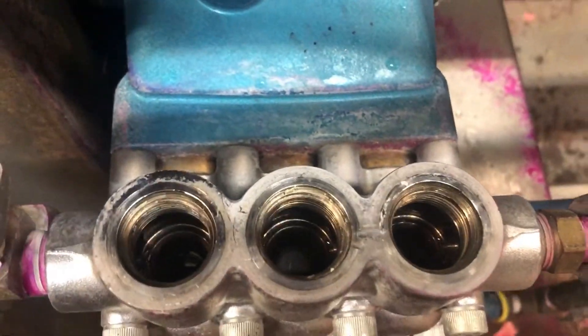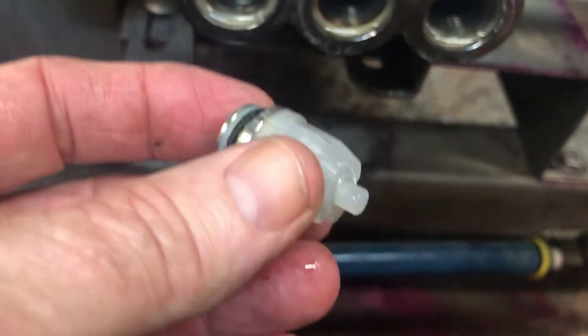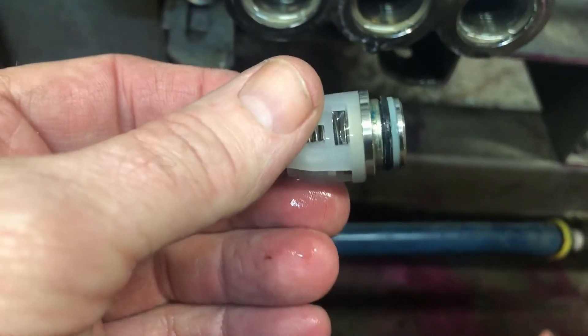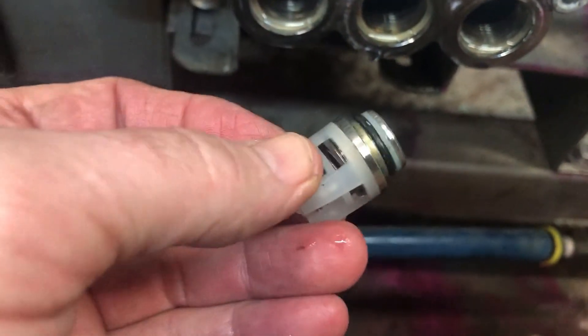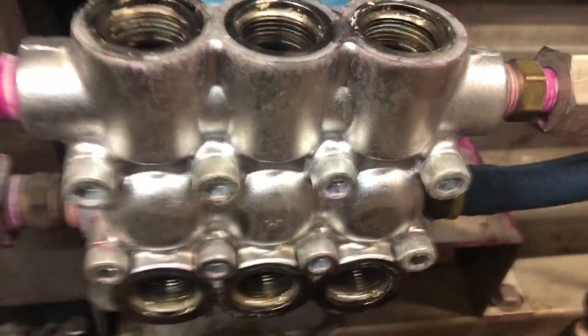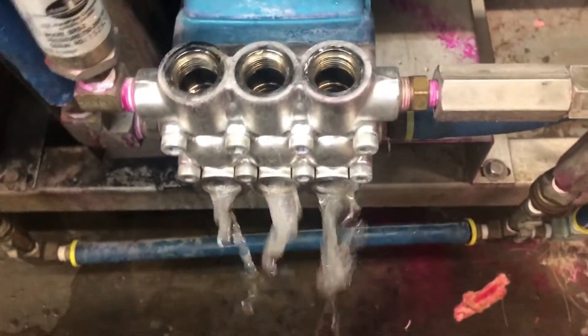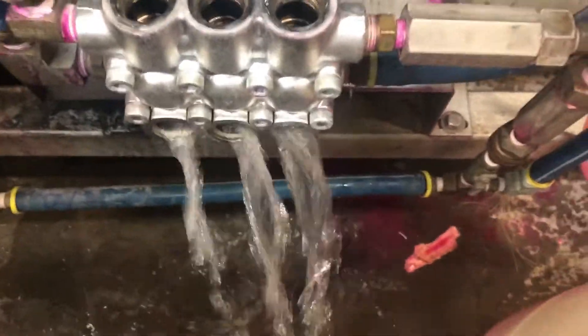I've got all the valves out now. These are on the bottom here. One of them came out whole; the rest of them came apart. This one is the only one that came out whole — it was a little looser in there, it didn't get sealed in. Since I've got all this opened up, there may be a little debris down in the hole. What I want to do is open the valve, let some water flush it out, and close these up — just push all the water through a couple of times like that, then turn the water off.